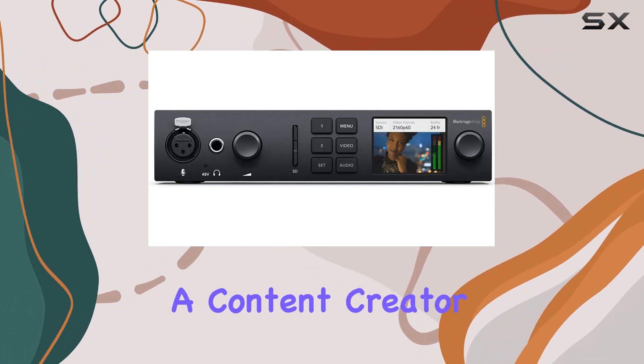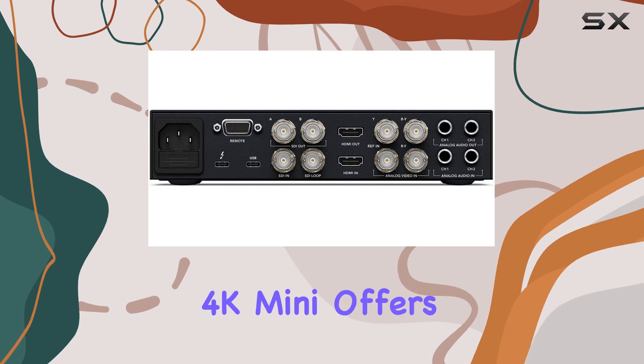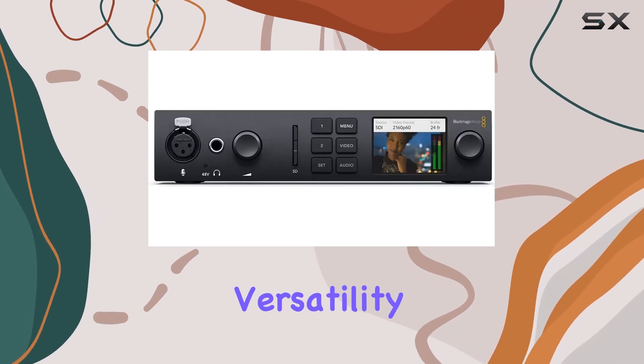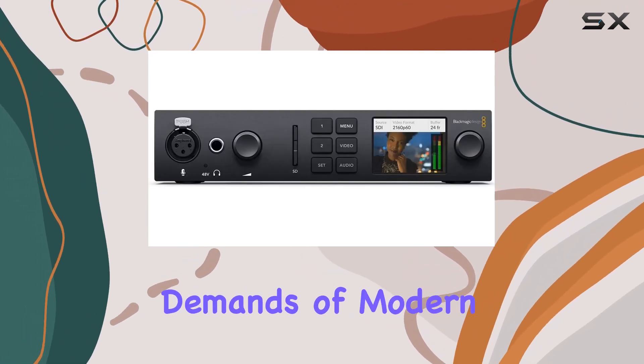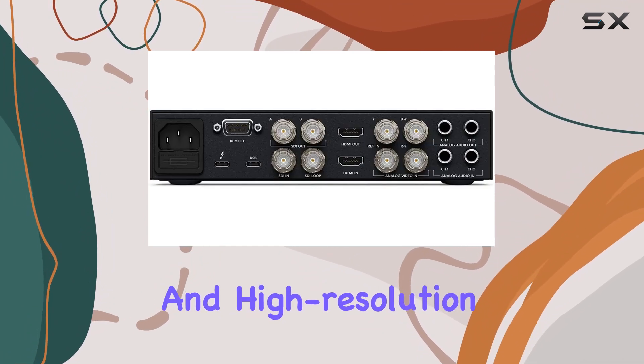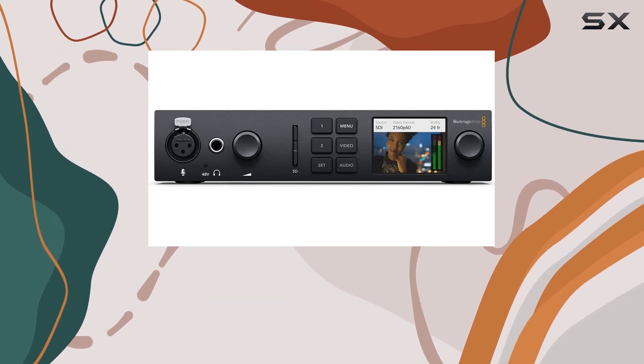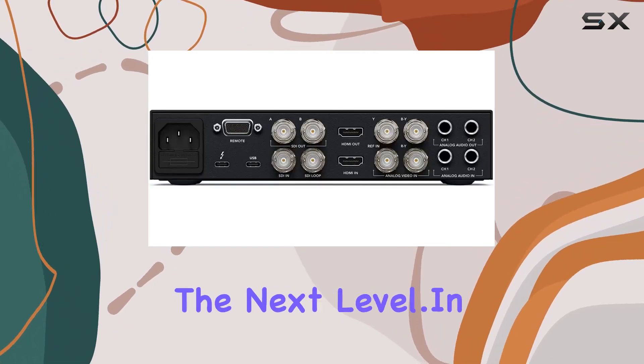Whether you're a content creator, filmmaker, or professional videographer, the UltraStudio 4K Mini offers versatility and performance that meets the demands of modern video production. With its HDMI connectivity and high-resolution capture capabilities, it stands out as a reliable choice for those looking to elevate their video projects to the next level.